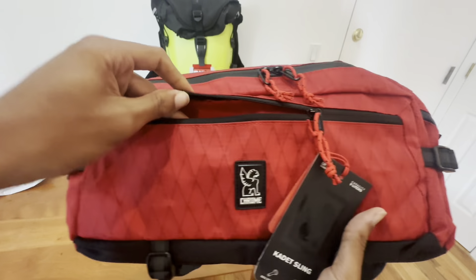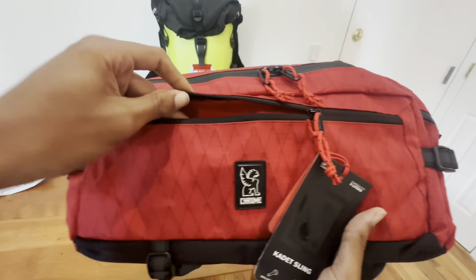If you've never heard of Chrome Industries, what they're really known for is this: all their bags have a seatbelt-style buckle. If you are an electric unicycle rider, you might have seen this bag on Sean — I believe that's how you say his name. I think he's actually one of the most subscribed-to EUC YouTubers. Hopefully I'll get up there myself one day, but this seatbelt buckle is really the hallmark of the bag.